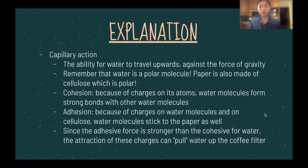Now we can answer the question of why water was able to move up the coffee filter. This is known as capillary action — the ability for water to travel upwards against the force of gravity. Remember that water is a polar molecule. Paper, which is made from cellulose, is also polar. There are two key words to learn here: first, cohesion.